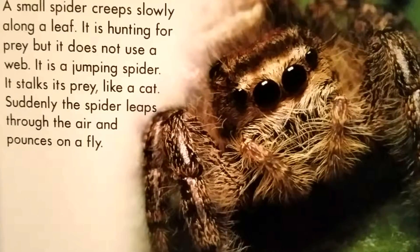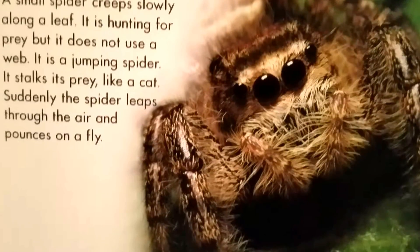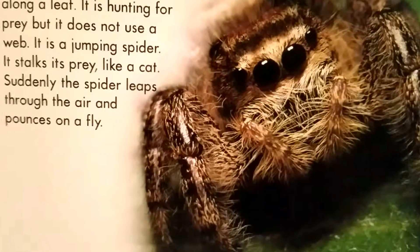A small spider creeps slowly along the leaf. It is hunting for prey, but it does not use a web. It is a jumping spider.